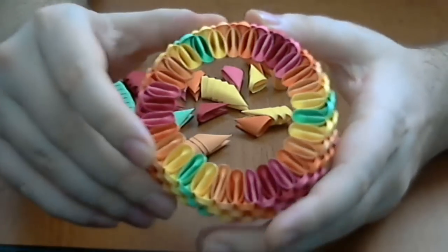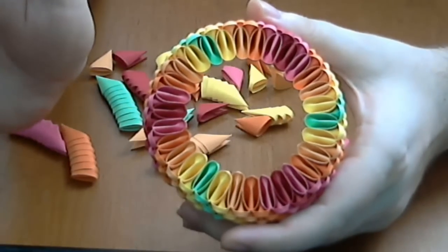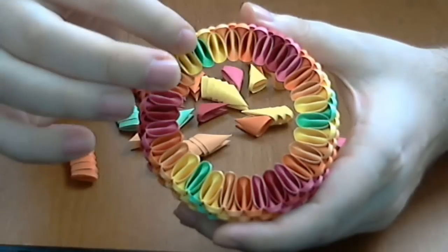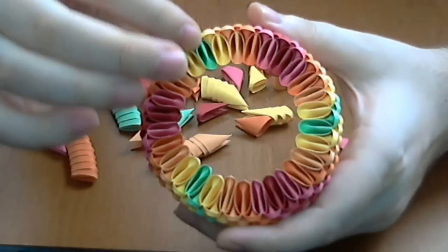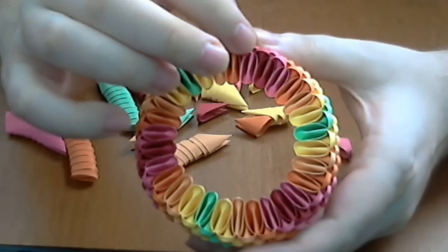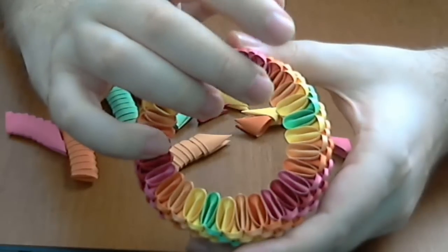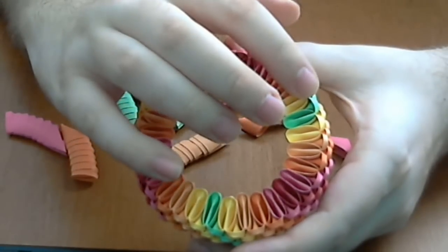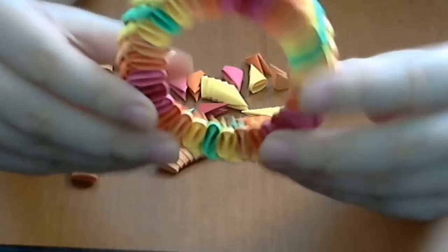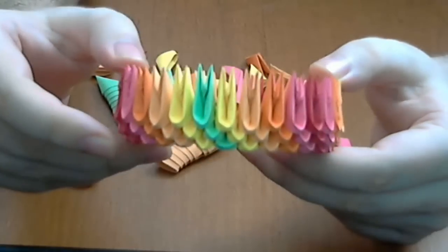Here you can see very well the pattern of the color. Start with green, light green, yellow, light orange, orange, magenta, red, magenta, orange, light orange, green, yellow and again green. Then repeat. Now we have a 3D origami closed base.